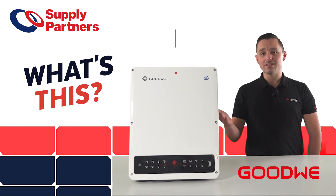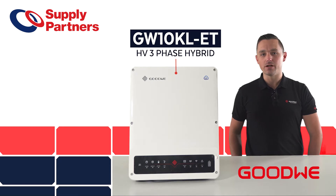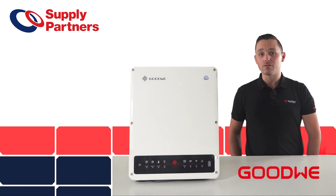What's this? This is a Goodwee 10kW ET Series 3-phase hybrid inverter. This model has been in the Australian market for around four years now, so it's well and truly proven itself. In fact, it was one of the very first 3-phase hybrid inverters to hit the market.